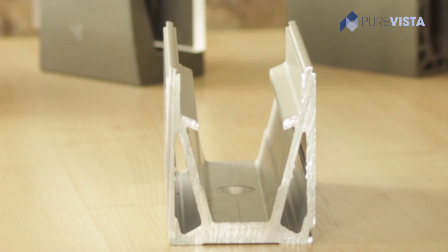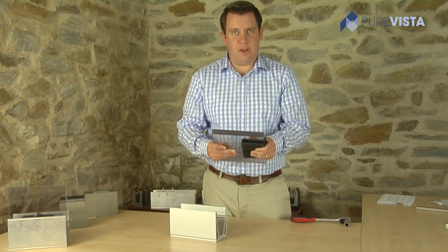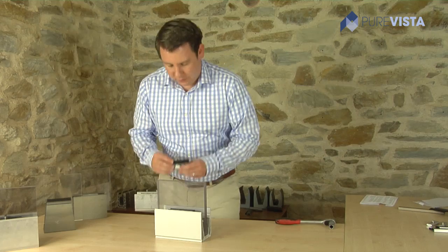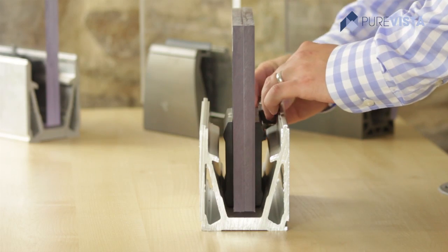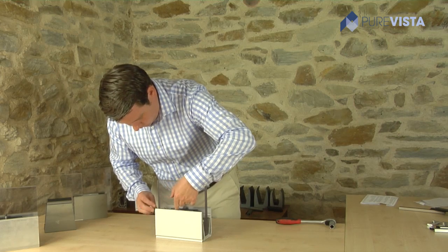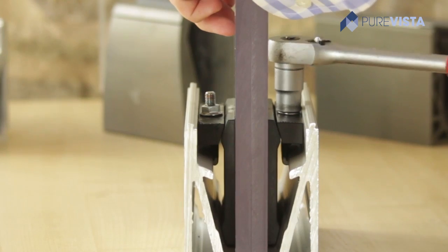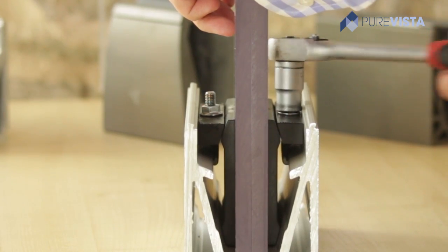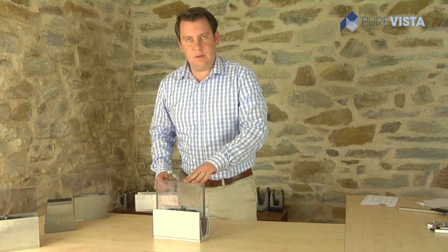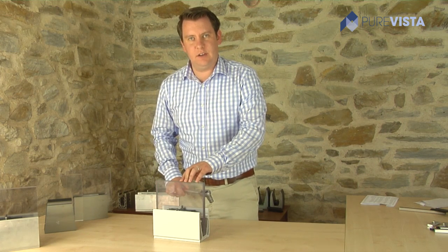The next step is to insert the glass into the channel, along with the clamp, then insert the clips and tighten. The glass is easily aligned by tightening both sides with a standard ratchet, making it one of the simplest products to use on the market, developed by PureVista.